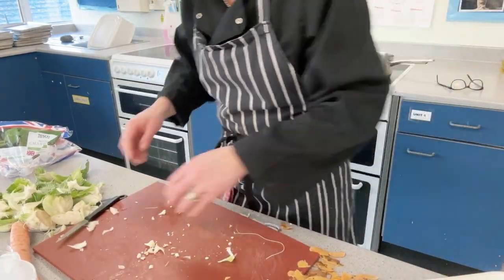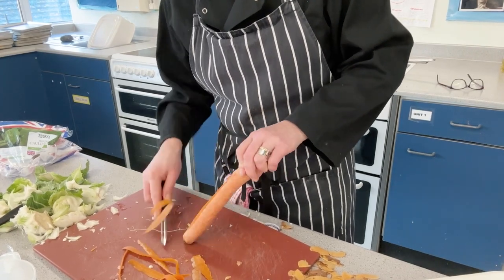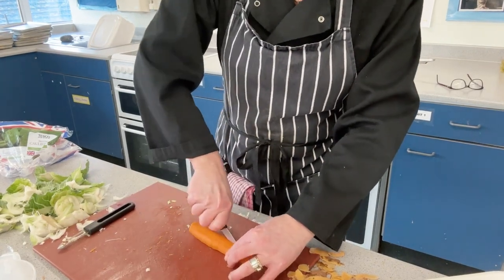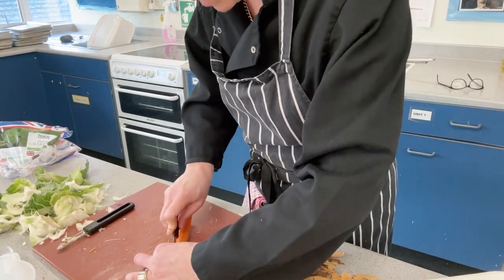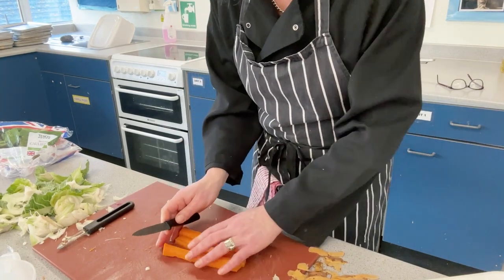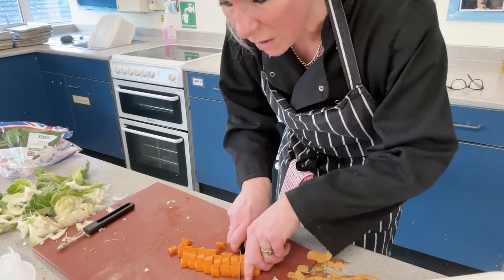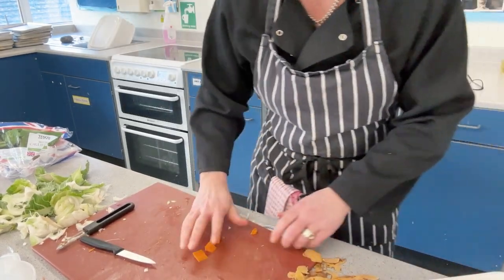Put the cauliflower onto the tray and that one's out of the way. Now for the carrot: peel downwards, turning as you go, then take the top and the tail off. Slice down the middle of the carrot so you've got two flat surfaces, then slice down the middle again, so everything is approximately the same size as the courgette and the sweet potato — cooking time will be relatively similar. Hold it together and slice through, then put the carrot onto the tray.